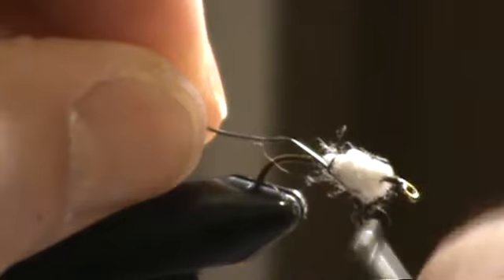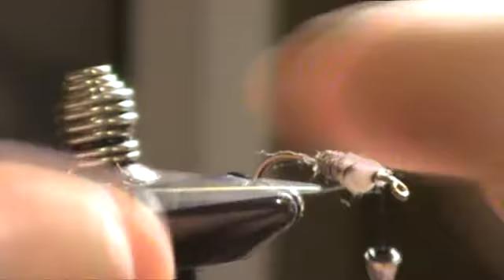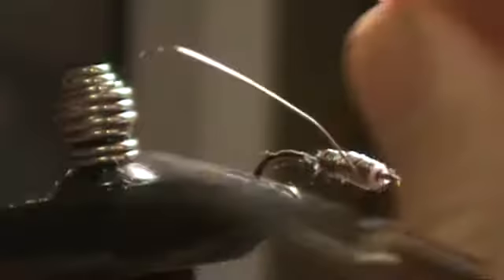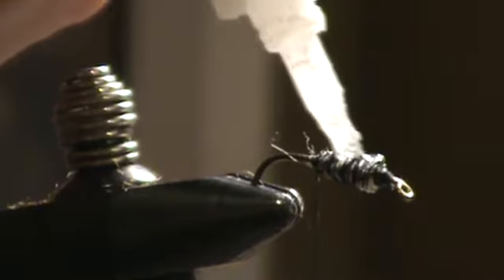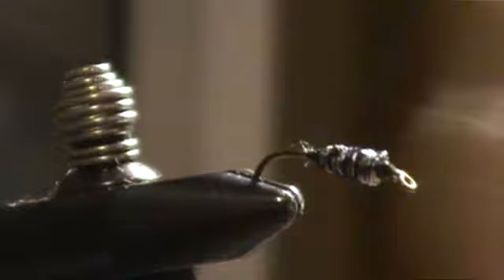It's going to be a fairly heavy fly, so I'm going to substitute wire this time instead of lead foil. This will help give it a natural taper, a little thicker up front, like the natural stonefly has. I'm going to throw a bunch of thread wraps on there. I'm also going to put some super glue on this so this stuff doesn't spin later on. Then I'll take the thread to the end of the hook.